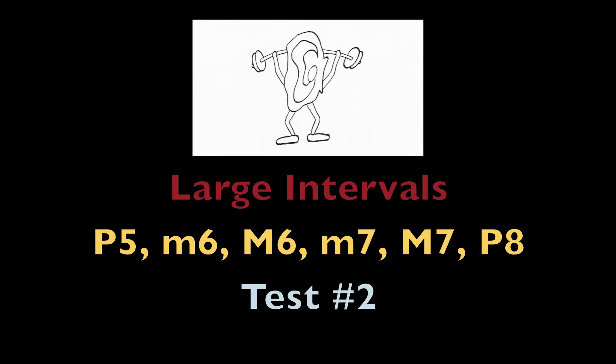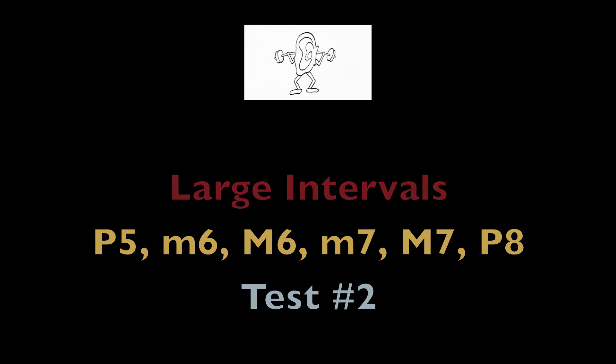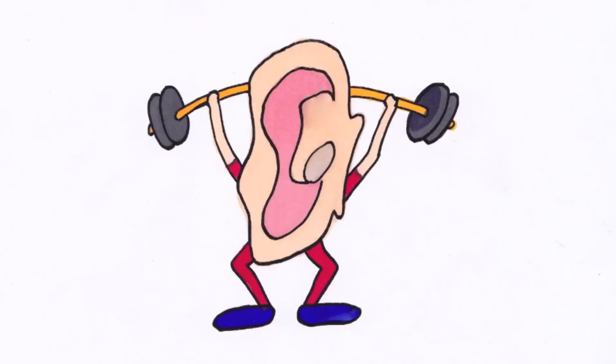Test number 2. Perfect fifth, minor sixth, major sixth, minor seventh, major seventh, perfect octave. The C chromatic scale.